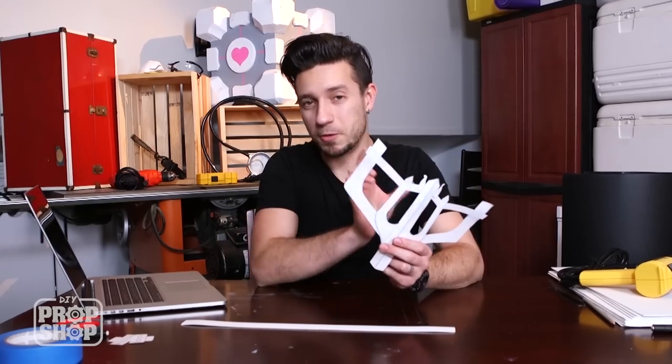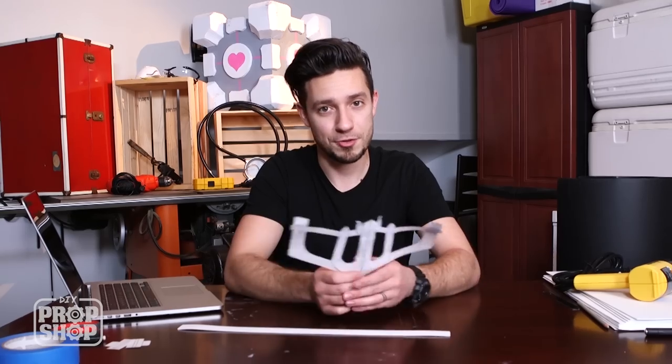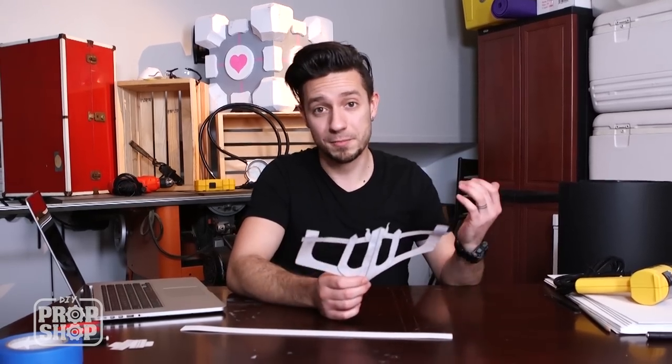Just as a test fit, this is a really good time to make sure that all of this fits exactly the way that you'd like it to, because working with paper is very easy to change. So when you're ready, we're going to move on to the big stuff.